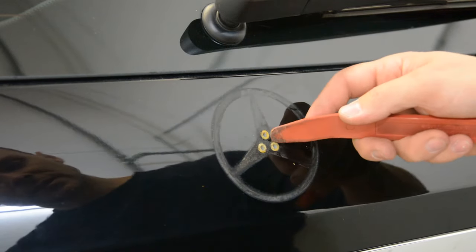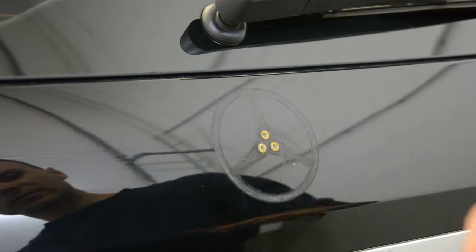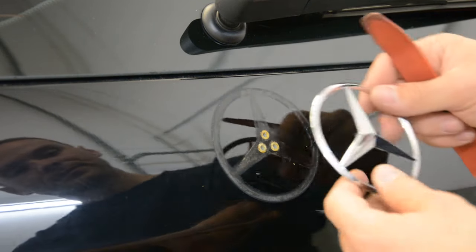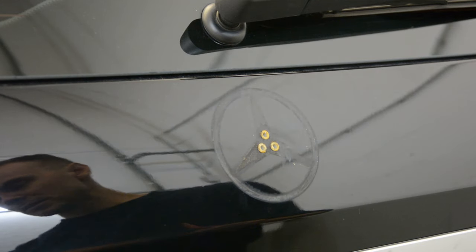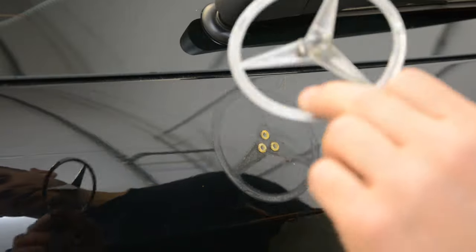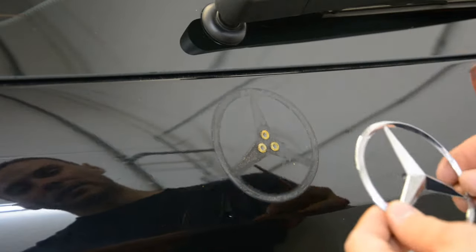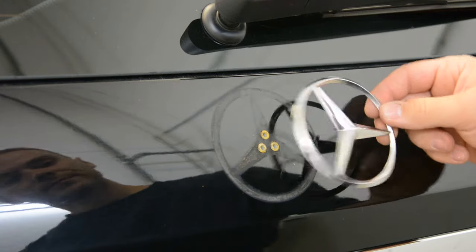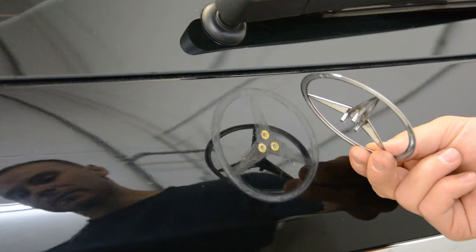Here are some plastic tubes, you can remove these also with a hook. This is a Mercedes ML 2013 model, but a lot of cars, a lot of models will have this type of emblem on the back. And this is how you remove the rear emblem on your Mercedes.